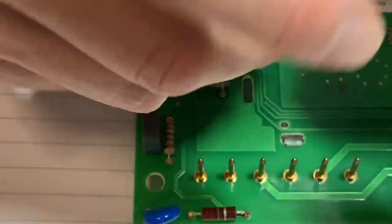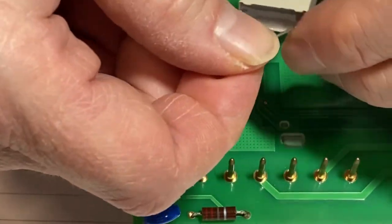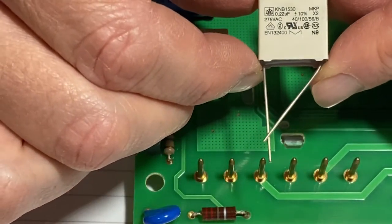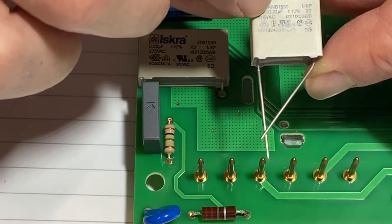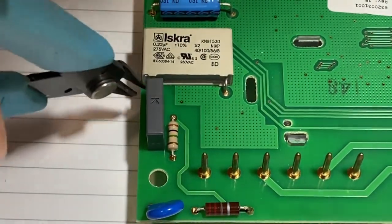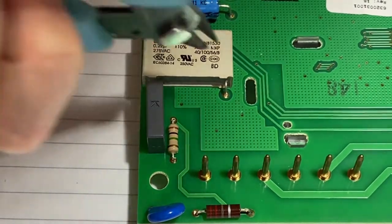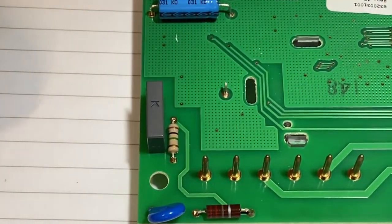I bought some of these caps off eBay — a nice little packet. They are 275 volt AC, 0.22 microfarad. I'll just cut this capacitor out. I'm not going to desolder it because I want to use the lugs.